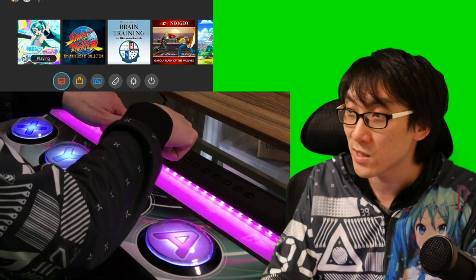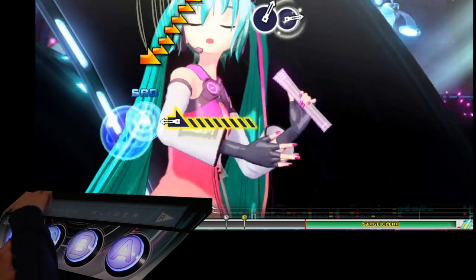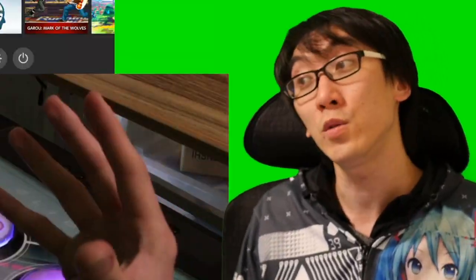It's got a touch slider, it's got customisable LEDs. The lights flash when you press it, it sounds awesome. The thing is, it's just too...